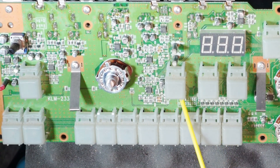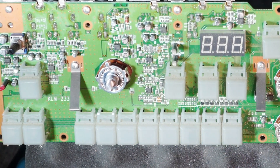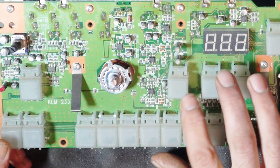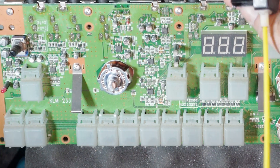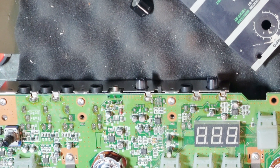I have five bottles of this stuff floating around my house and studio just so I can always find one. That's how much I love this stuff, and here's a perfect case of why — because I didn't have to buy new buttons. I was thinking about buying new buttons and soldering them onto this board, but I wanted to try the Deoxit first, and sure enough, it worked.